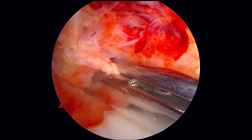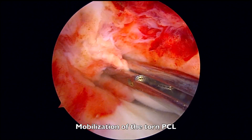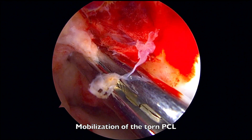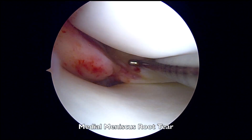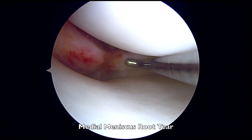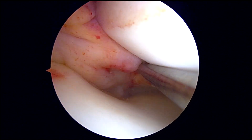I have now identified and retrieved the retracted PCL, and with the aid of an anterior drawer I can further mobilize this tissue. This patient has also suffered a medial meniscus root tear, seen here.